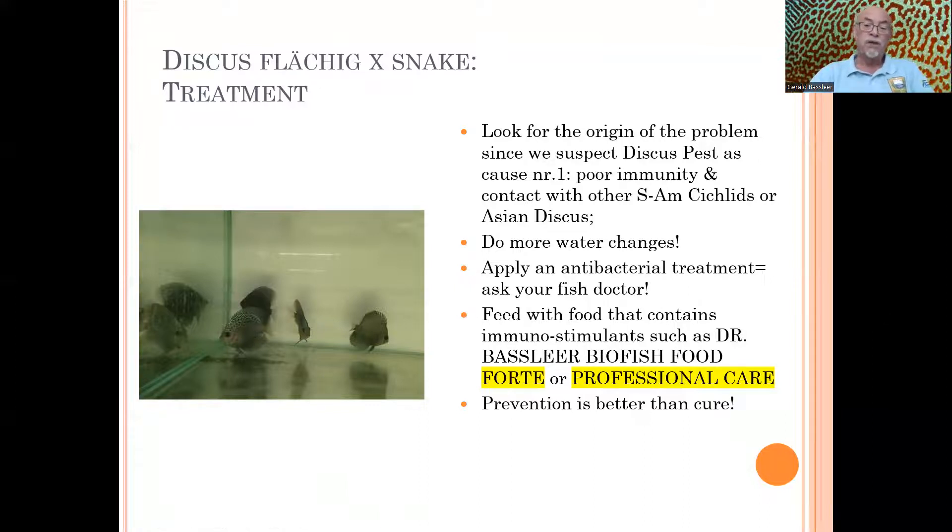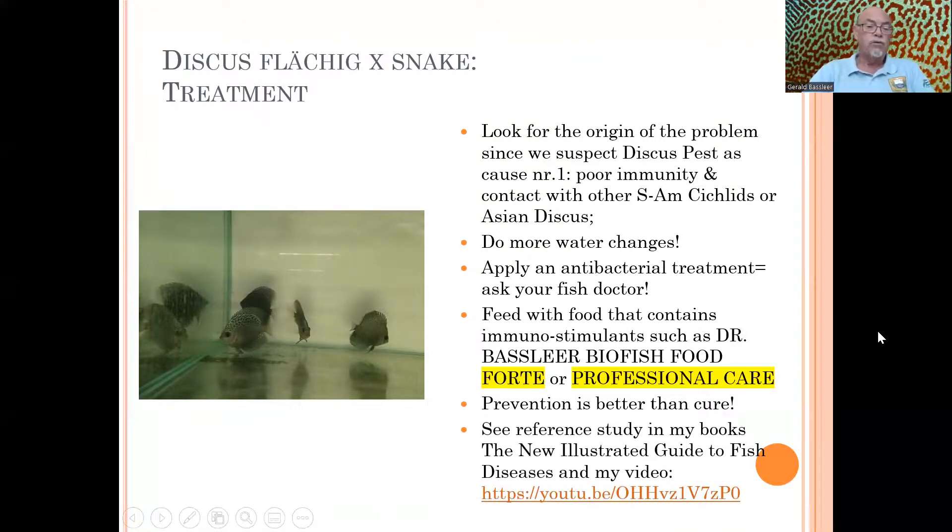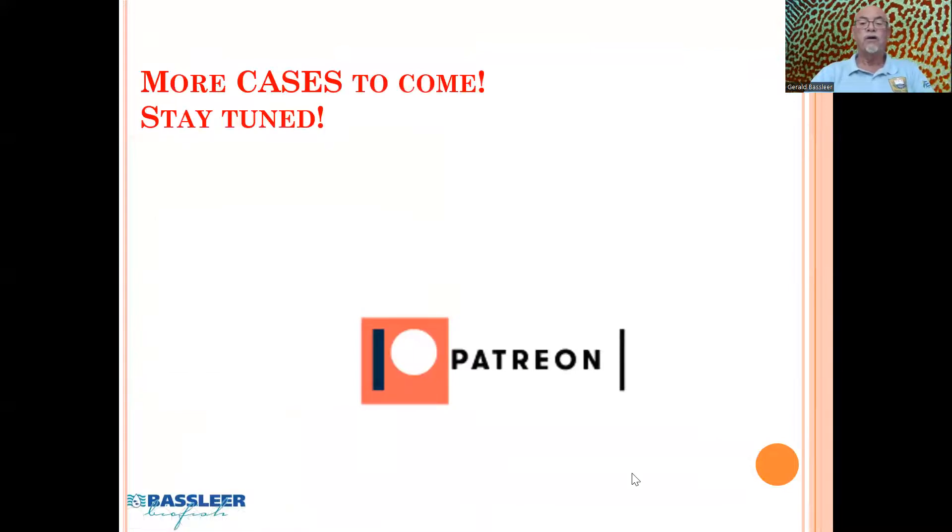Prevention is better than cure. I can recommend you see my books, like the New Illustrated Guide to Fish Diseases, and watch my videos on YouTube — I'll provide the link in the video description, where I talk about discus pest and these kinds of problems that appear with discus. This was another case I showed you on a discus fish, which are beautiful fish that stay beautiful as long as you take care of them. I hope this video helped you. Take care. Bye-bye.